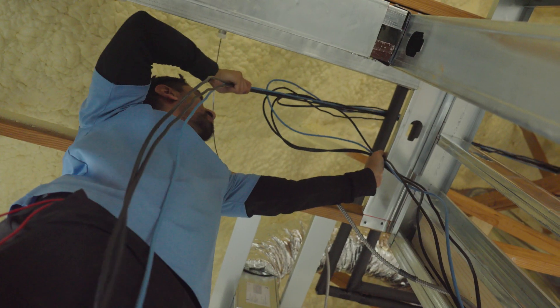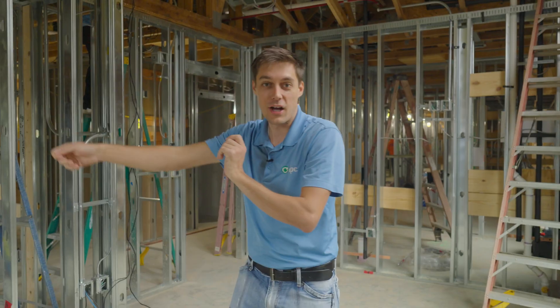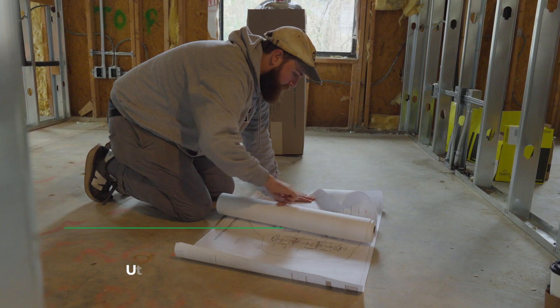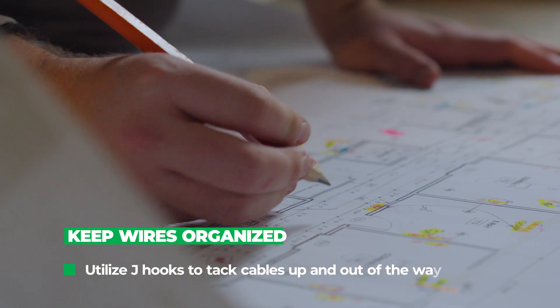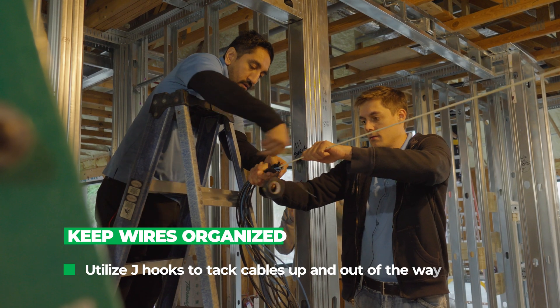This keeps everything nice and clean along the center — you don't have cables running everywhere. If you start running wires directly to where you need to go everywhere, contractors are going to hate you. Everybody on site will get upset because your cables are in the way and you'll probably end up with some of your cables cut. The goal is to scope out what our main line is going to be, where it's going to be, hang the J-hook infrastructure for all our line runs, and then start running them.